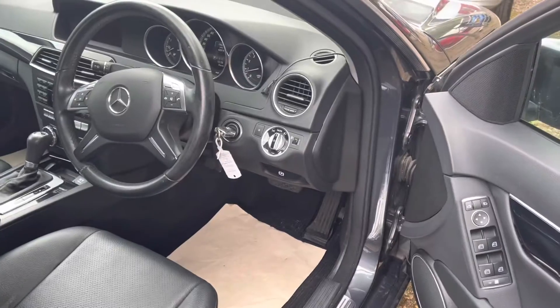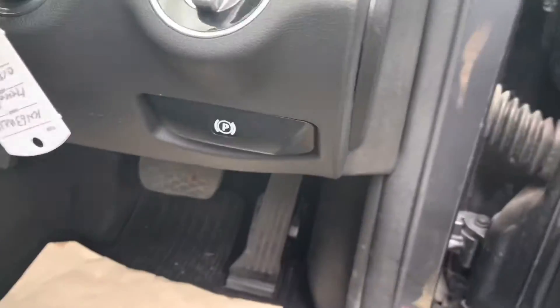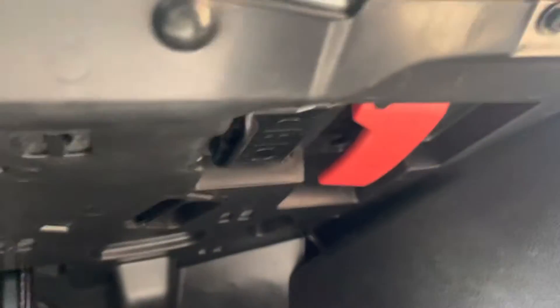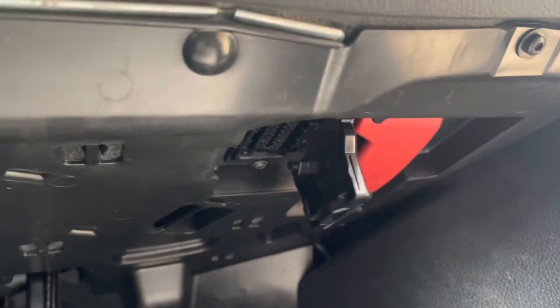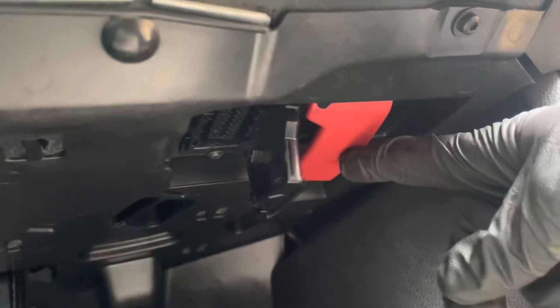I'm going to show you the location of the OBD2 port, and that would be hiding down here by the footwell. If you look down and up you will find this little cover here — if you pull that cover open, that's where the OBD2 is. And next to that is the bonnet release.